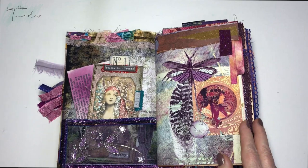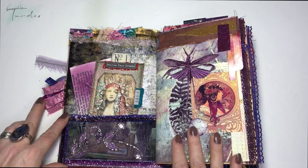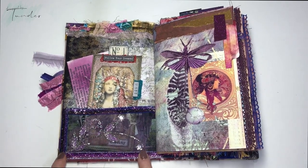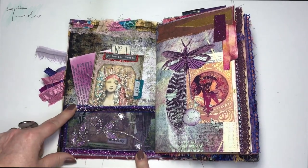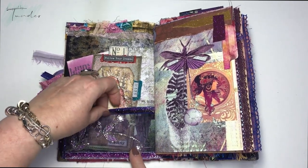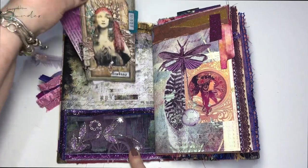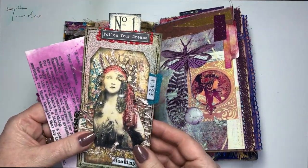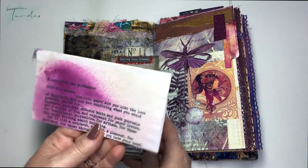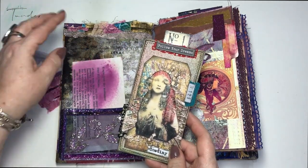For the inside cover I make a pocket with some sari embroidery and some blingy trims to clean up the edges. Inside I have a tag and a note from the bookmaker — all of them have one.